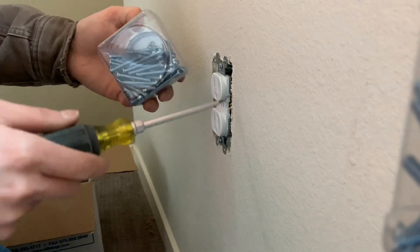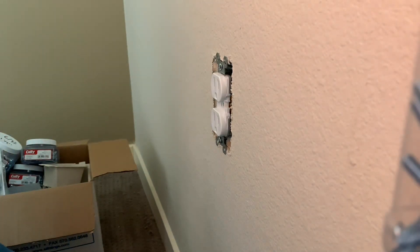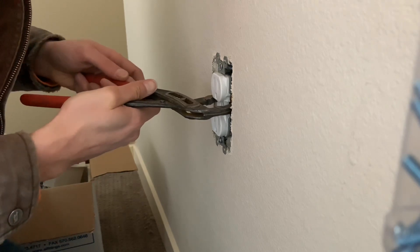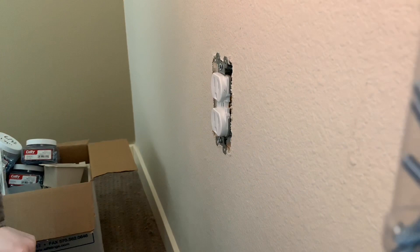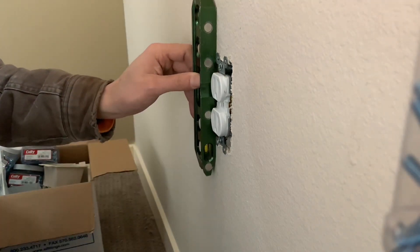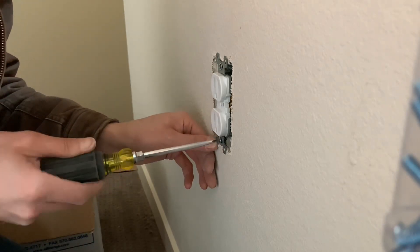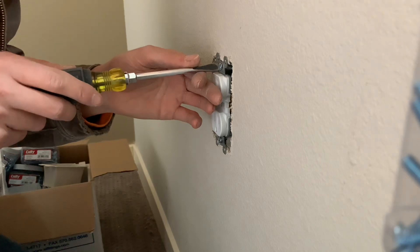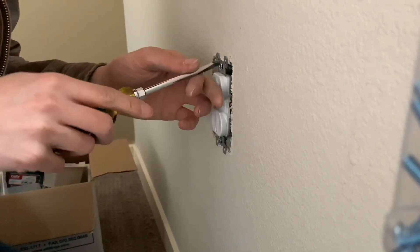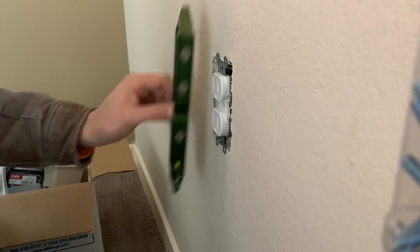You'll need longer screws to reach the box since the stock screws are only so short. If the plug is all cockeyed, take channel locks and wiggle it to the angle you want — nice and flat with the wall. Then grab your flat blade and a level: make sure the bubble is centered so the receptacle is level, then tighten it down. Don't go too crazy — you don't want the plug bending into the wall, but it shouldn't go anywhere once tightened.